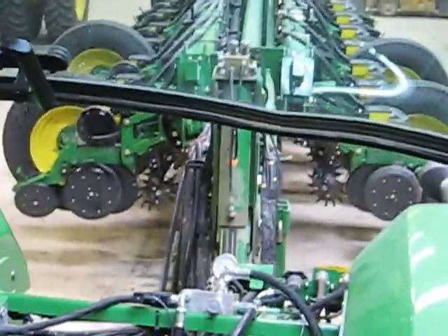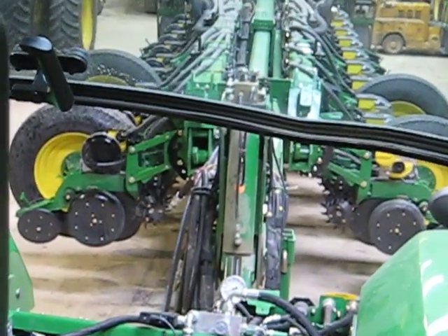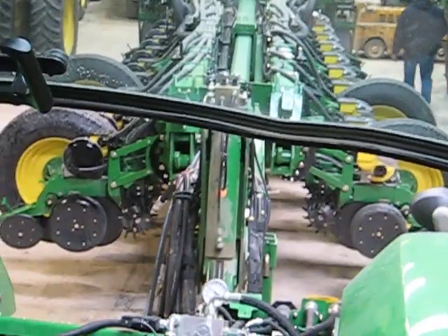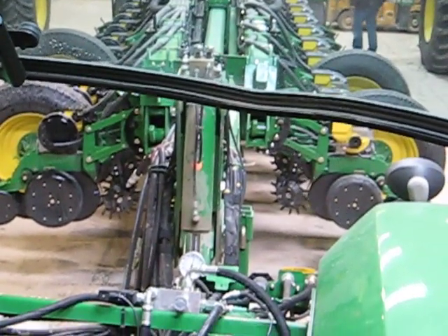Now turn the knob down to zero there, please. You can see the row units come up. Now turn it all the way down to 100. Row unit's going down.